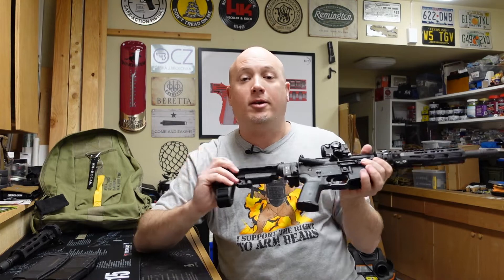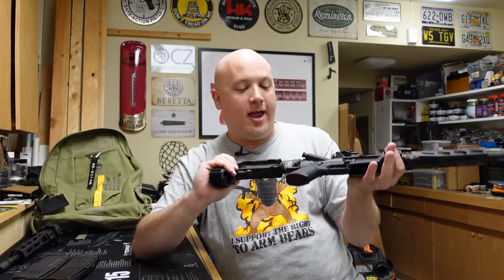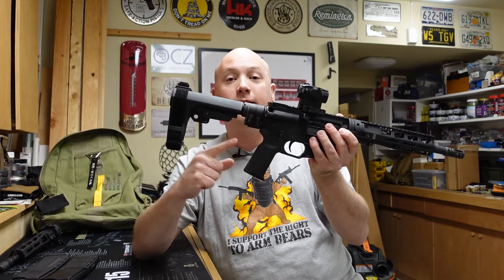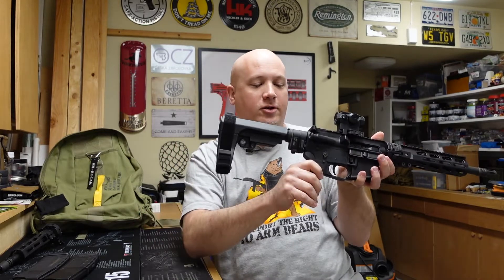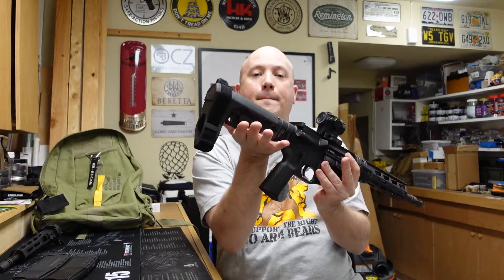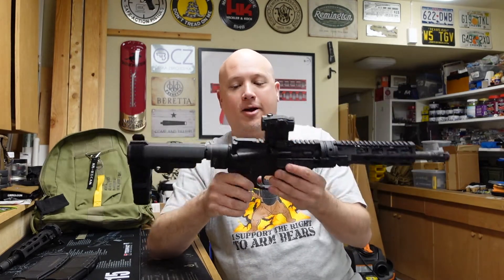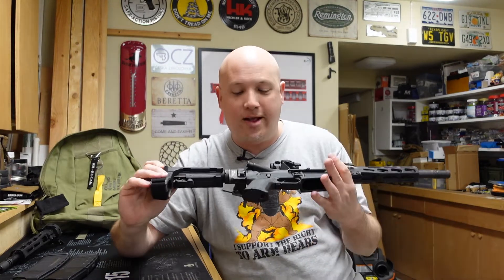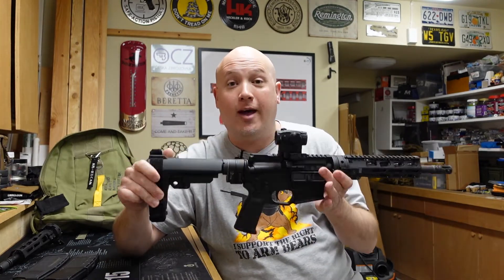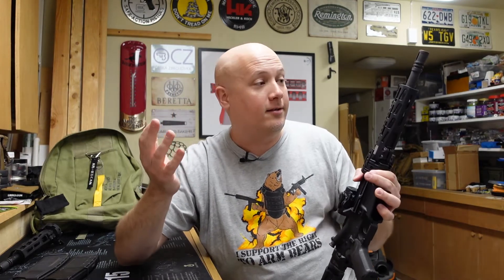There's one more category — something I would like to see on the pistol — and that would be the FAB Defense folding pistol grip. The US Air Force uses that on their survival AR-15. There's a little button on it and it folds backwards for storage. Since you have a folding brace and a takedown barrel, having that grip fold back too would be really cool. That would give you three ways of collapsing this into the absolute smallest package possible.